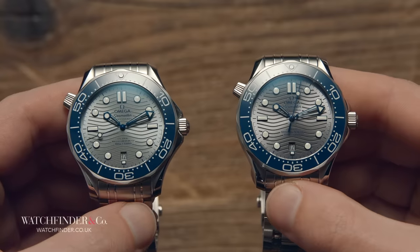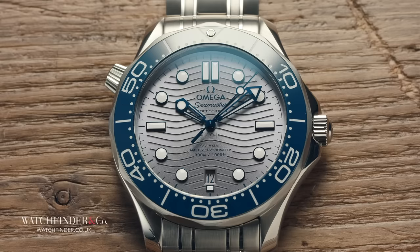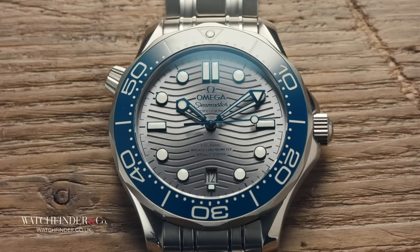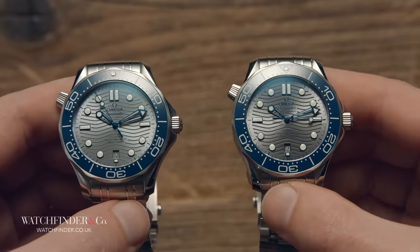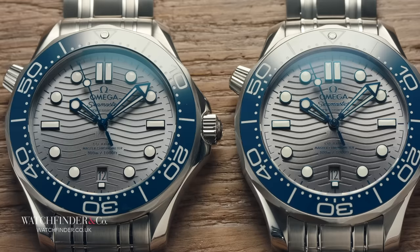The ink is barely dry on the press material and subsequent reviews on this watch. But the biggest surprise isn't the new size, new dial, or new movement — it's that there are fakes of it available already. And not cheap, spotted-from-a-mile-away fakes either. These are the kind that would have even the most stringent enthusiast in a bit of a sweat.